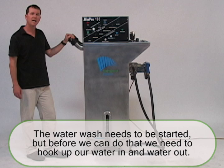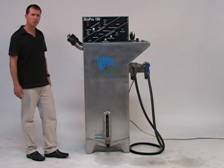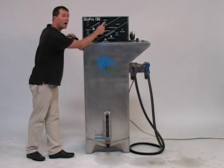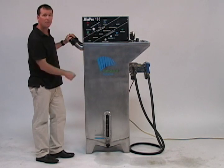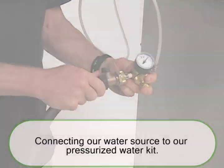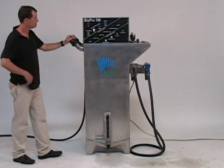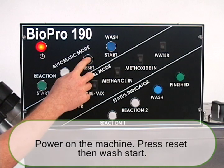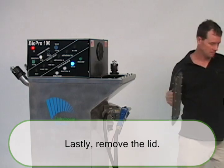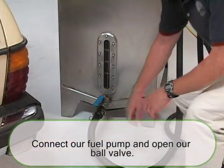We have 50 gallons of reacted biodiesel and what remains is we just need to wash it. We're going to hook the unit up to a water source, then turn it back on, hit reset and then hit wash. Finally, we'll take off the main lid and our water out will be collected in this barrel. We've hooked up our fuel pump and we're going to open up the ball valve.